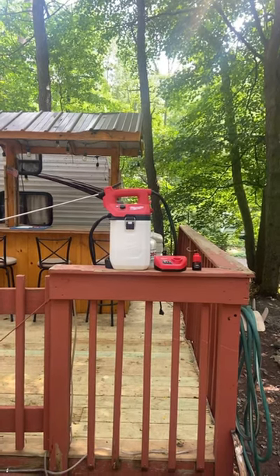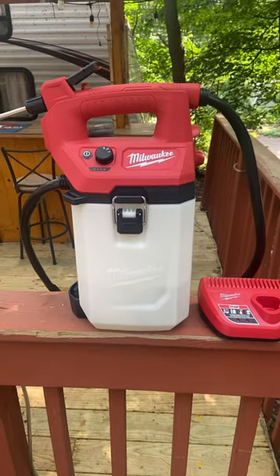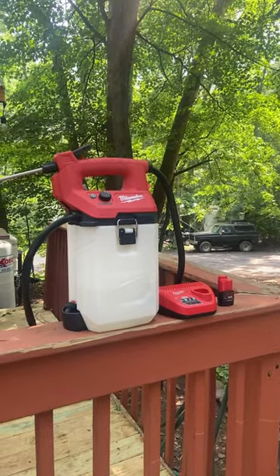Let me tell you a little bit about my new favorite tool. This is the new 2 gallon M12 sprayer, which comes with the M12 charger and a CP 2.0 battery. Unfortunately, this is only sold as a kit and does not come as a bare tool.